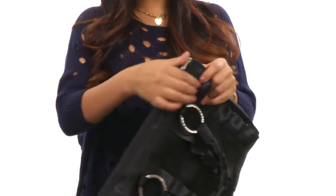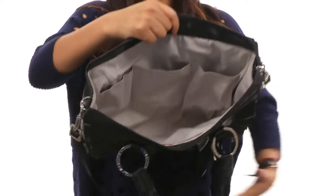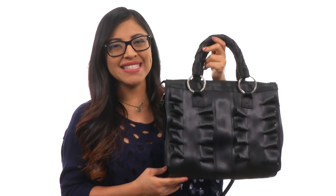The main compartment opens up with a zipper closure just like so, and it's nicely lined in the interior with a back wall zipper pocket. Three slip pockets on the opposite side and plenty of room for all of your items. You simply can't go wrong with this beautiful satchel from Harvey's Seat Belt Bags.